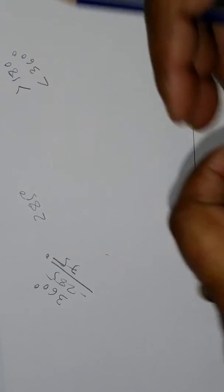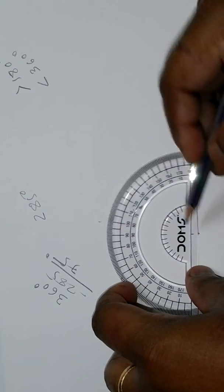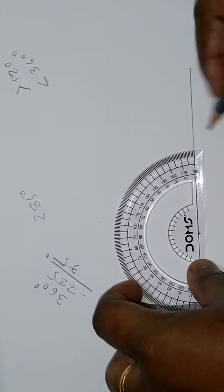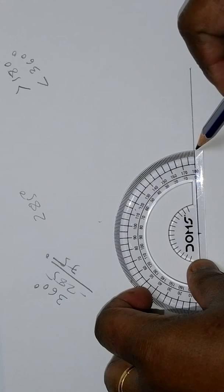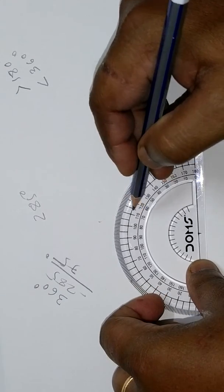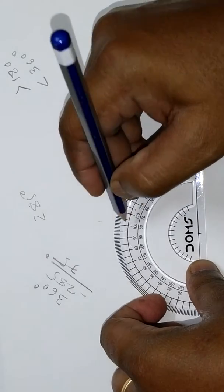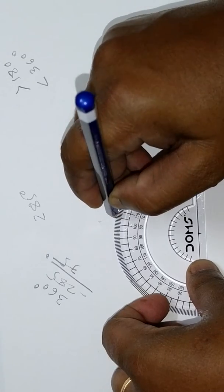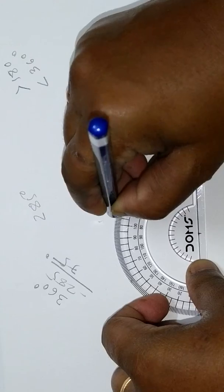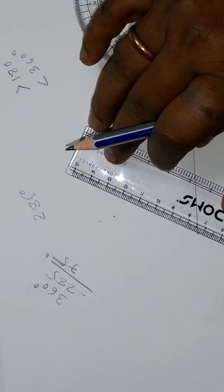Now we are going to draw a 75 degree angle using a protractor. Match the point of the protractor with the endpoint of the straight line, and align the straight line with the drawn straight line. You can see this is 70 degrees, and this is 75 degrees — make a point there.